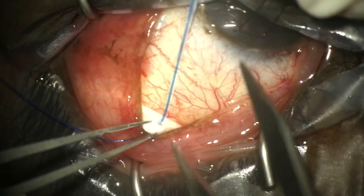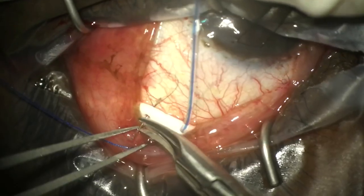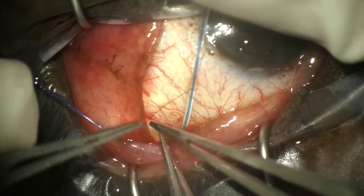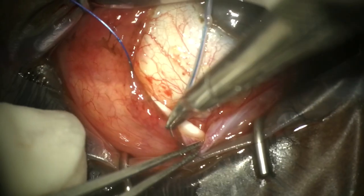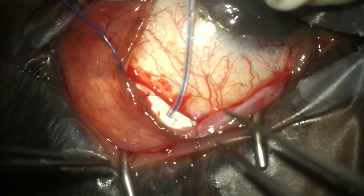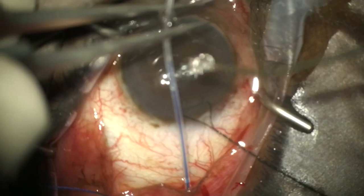We measure 10 millimeters back and secure the plate with 10-0 nylon sutures through the eyelets on both sides to prevent any movement. We suture the second eyelet so that both are now secured, and then check that the plate is secure.